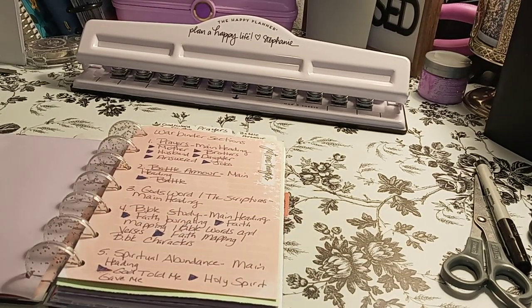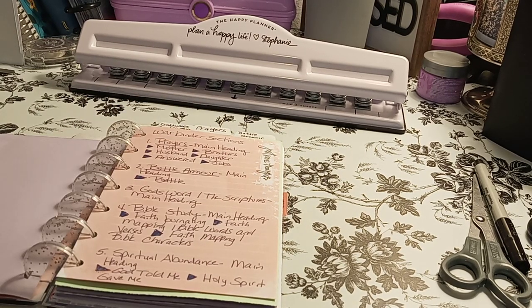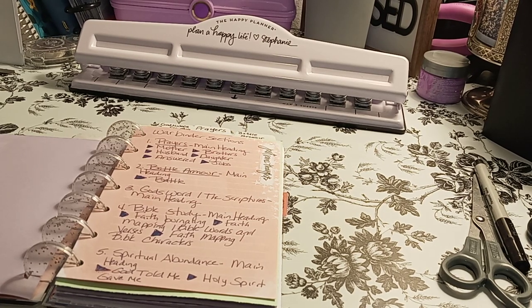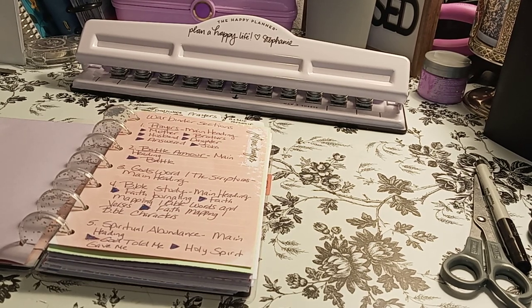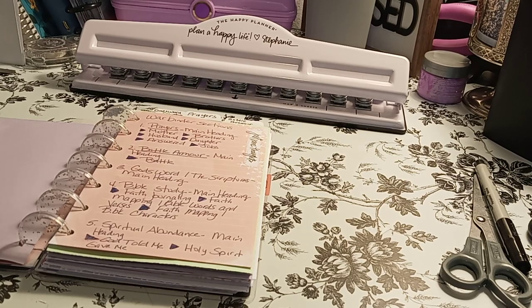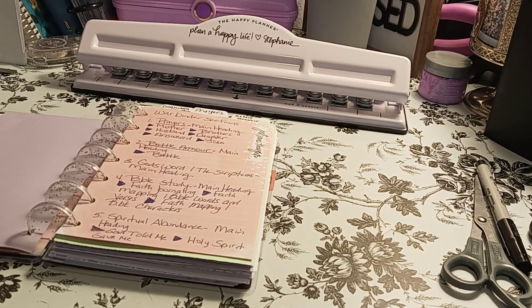My war binder sections — I saw this off of a Facebook group and kind of copied it, putting my own stuff in here. War binder sections: the first is Prayer as the main heading, so that's your top tab. Sub-sections: mother, brother, husband, daughter, answered, and jobs. Then Battle Armor — putting your full armor on — as another main heading. Then God's Word, the scriptures, as a main heading. And then Bible Study as a main heading.